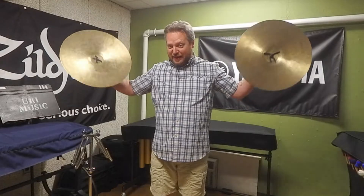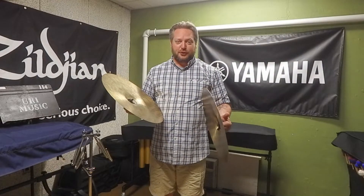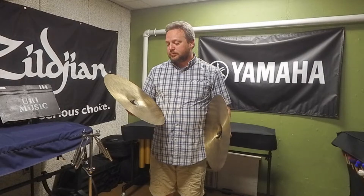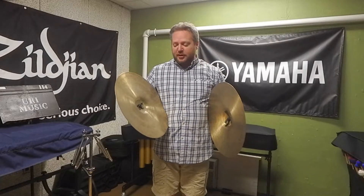For louder notes, accents, or fortissimo, you're going to hit the plates together harder and can come back from a little more distance, but don't swing from way back — don't be egregious about it. Cymbals do have a maximum volume and you can overplay them and create bad sounds. Fortissimo with an accent should be the fullest sound those plates are capable of creating, so tailor your dynamics accordingly.